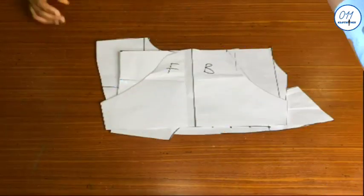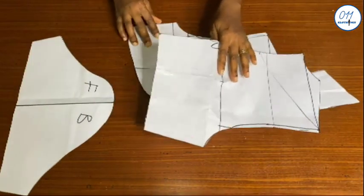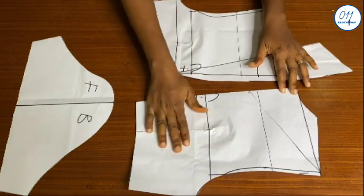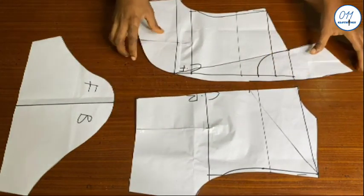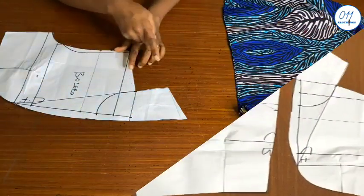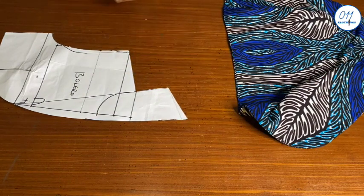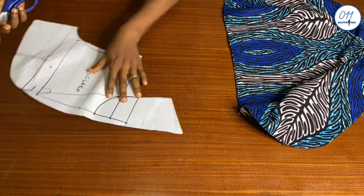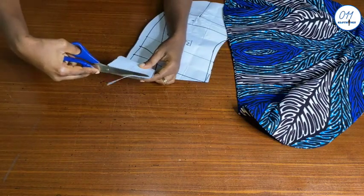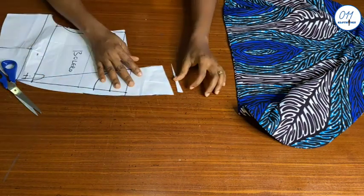These are the three pattern pieces needed to make the bolero jacket. Before cutting out the pattern on my fabric, I want to draw your attention to the upper part of the front bolero pattern. The angle here is too steep — I discovered this while sewing the jacket. I advise that you trim off about half an inch from the upper part of the front bolero pattern before cutting it out on your fabric.